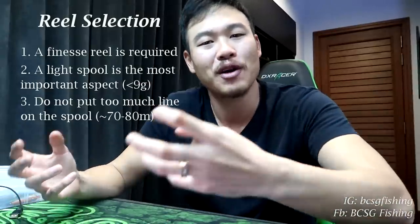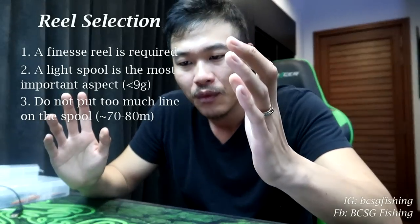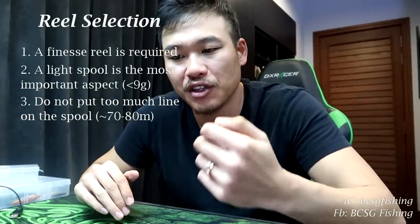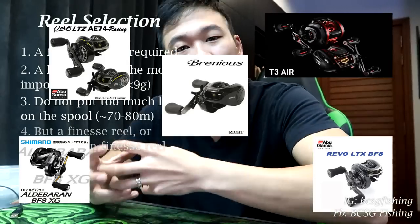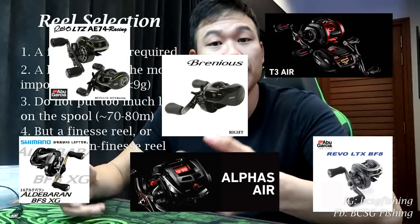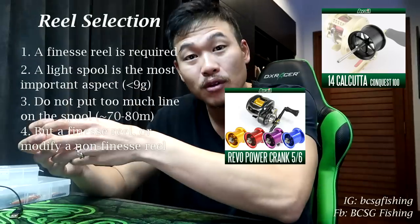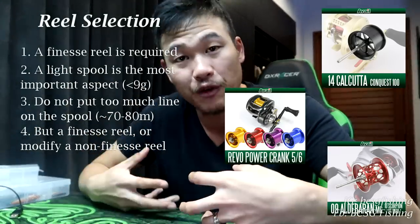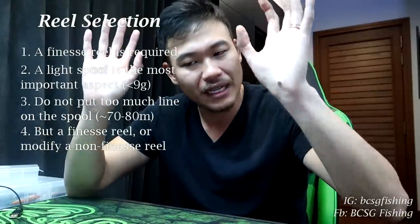So what does all this mean? You have two choices to get into ultralight bait cast fishing: either buy a reel that has a finesse spool by default — most of these would be considered BFS or finesse reels — or buy a finesse spool for a reel you already use, assuming a finesse spool option exists for that reel.